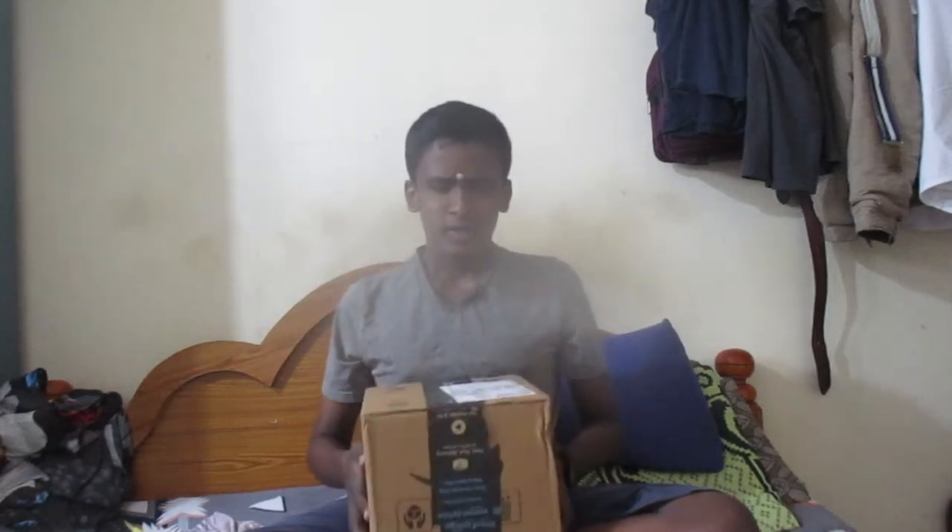Hello gamers, welcome to PC Thamla channel. We are going to use a surprise product — the Zebronics Grace gaming headphone. If you are going to watch this video, please subscribe to our channel, click the subscribe button, and let's go.